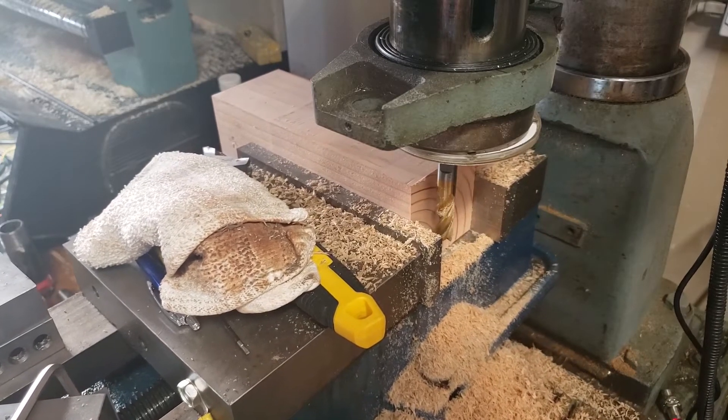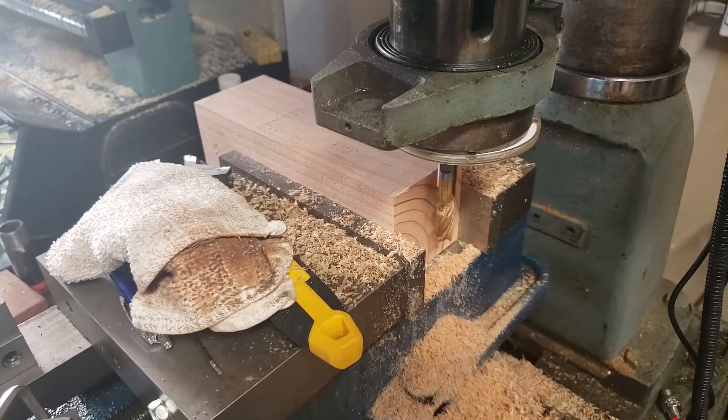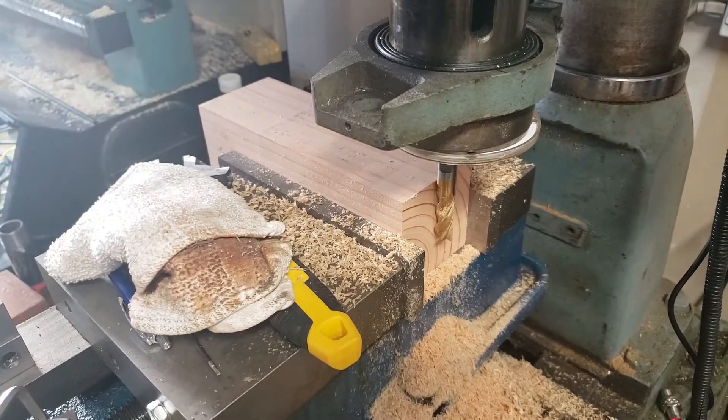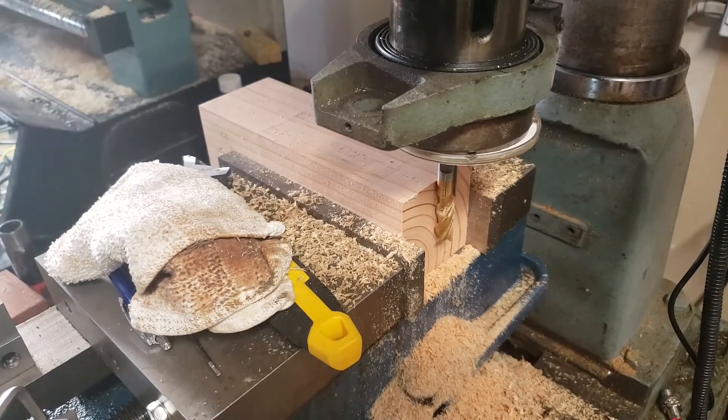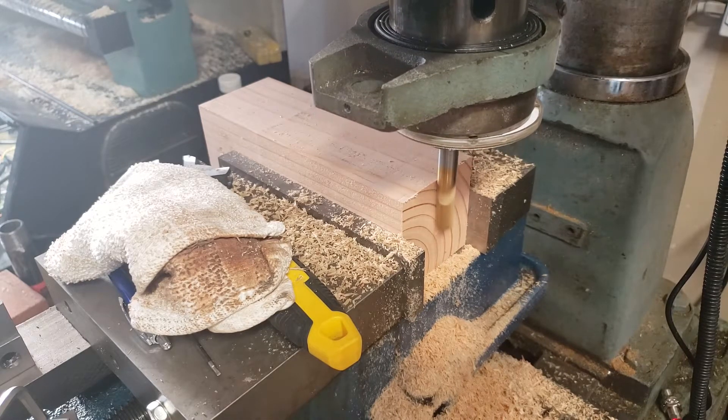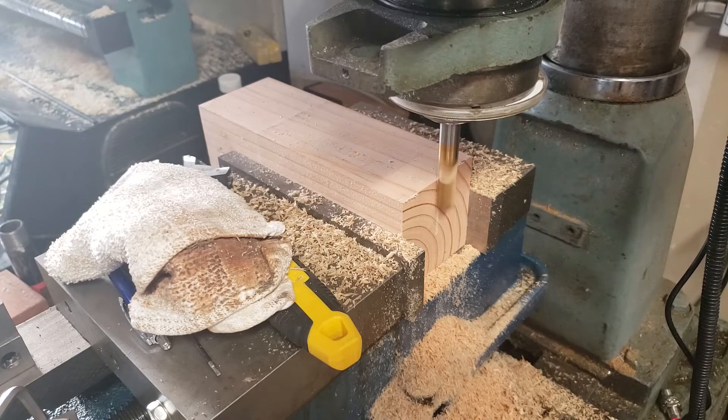The end goal for this module is to be able to do a lot of the interesting milling operations. So it goes and bounces off of the chuck jaws, and then it's set up to stage the piece — where you saw I just kind of moved it and then set it up against the cutter and then tightened it down.